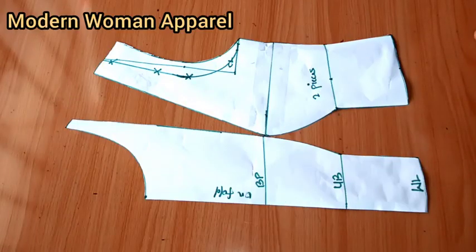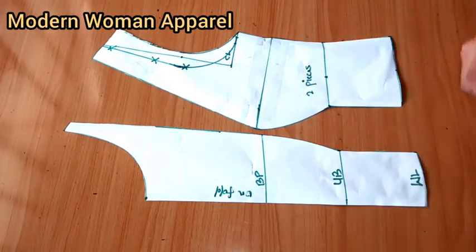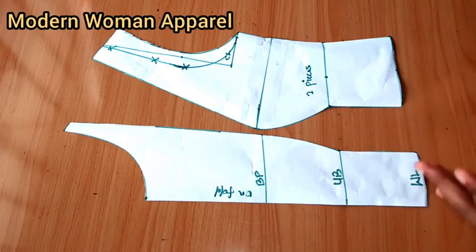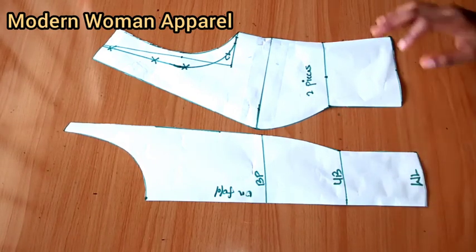Hi modern fashion designers, you're welcome back to class. This is Modern Woman Apparel. I want to especially thank all my subscribers and also my viewers, those of you who have taken time to like and comment on my content. I'm really grateful, thank you all so much.